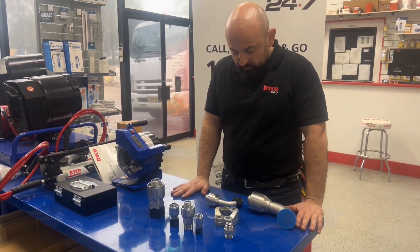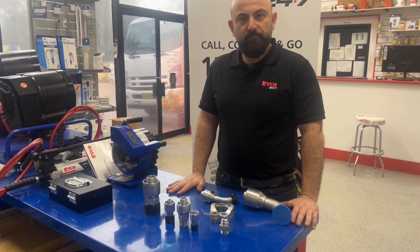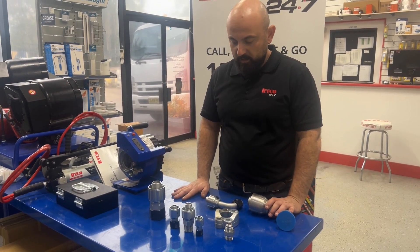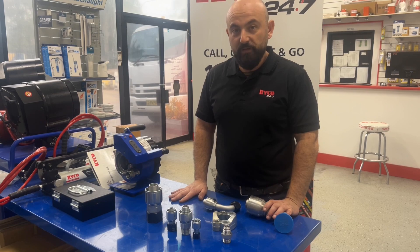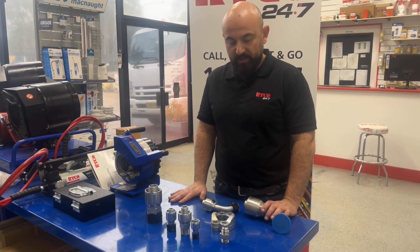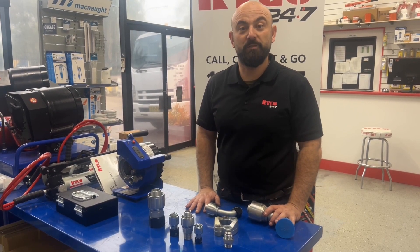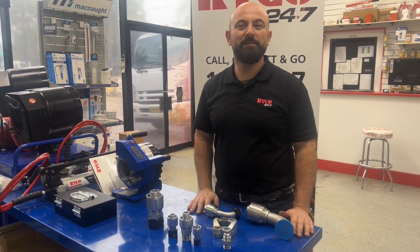So that's probably about it for the hose ends. Stay tuned for the next video where we'll go through some adapters, some hose protection, and some hose as well. Stay tuned for the series. Thanks guys.